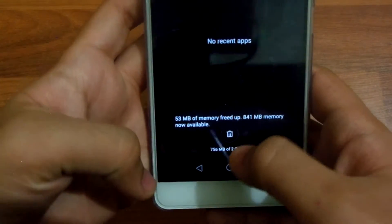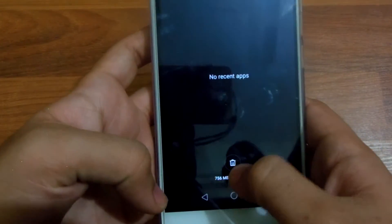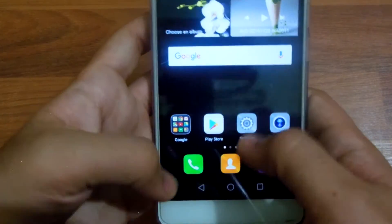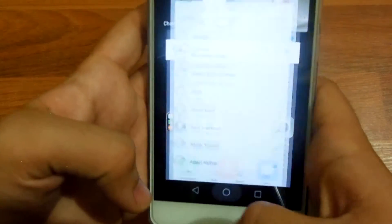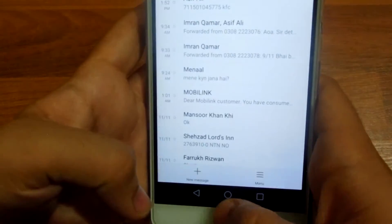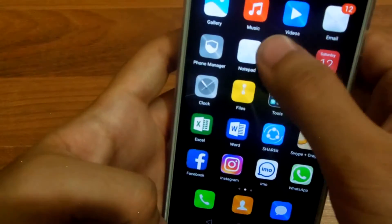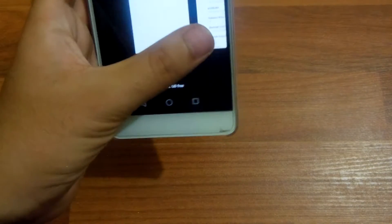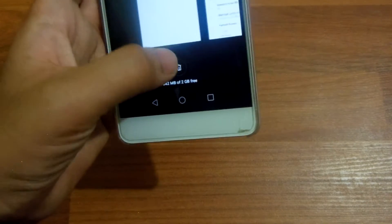The multitasking area has also been redesigned. There is this dustbin-type thing on the bottom. Let me show you the overall look of the multitasking panel — as you can see, this is how the multitasking area now looks like.